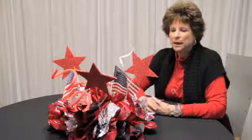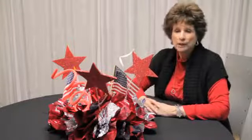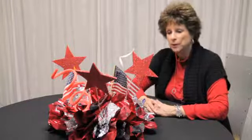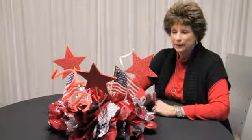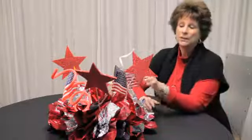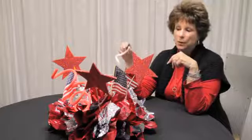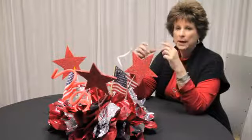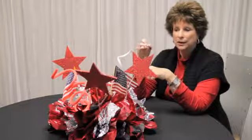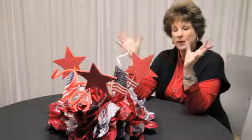Then we've added stars that we've glittered, which you can either cut them out of foam board or construction paper, glitter them or just paint them or use colored paper, whichever you like. We've also added some American flags, and then we have foam wire which we've curled around some kind of a cylinder and stuck them in so it looks kind of like fireworks.